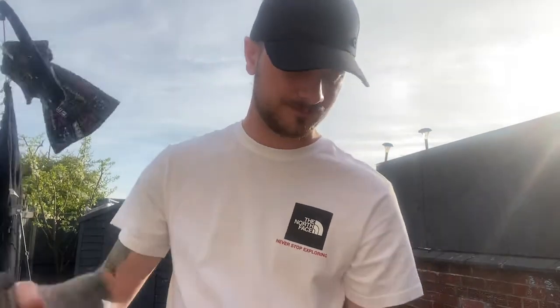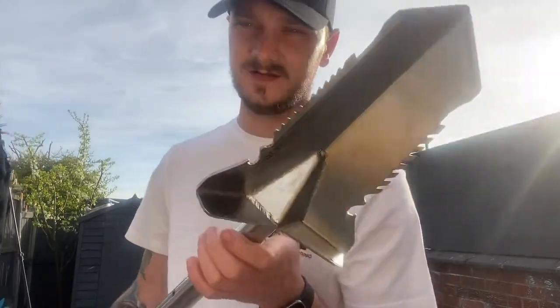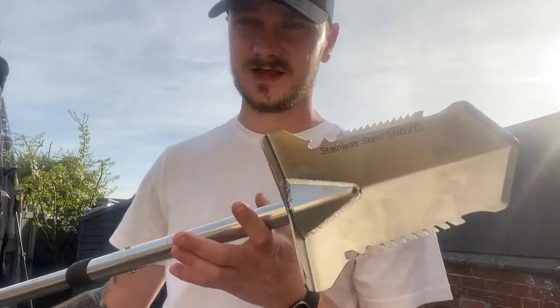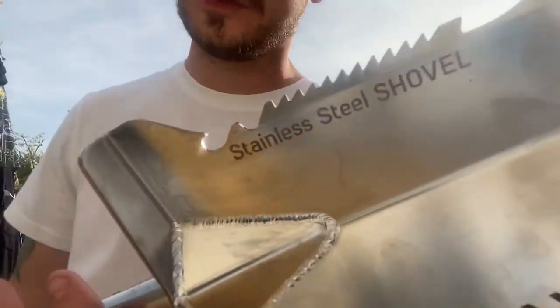It's very aesthetic, very pretty, very shiny — and it does all that for £70. You'd probably expect it to be lighter. I've seen other shovels in carbon fiber which are a lot lighter, but this is stainless steel so it's going to be heavy.